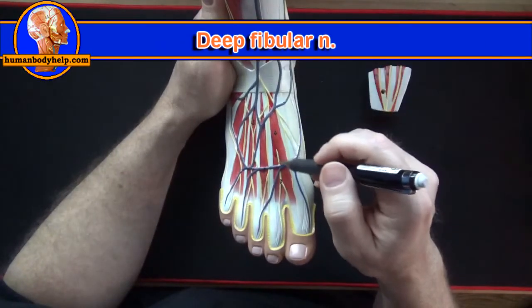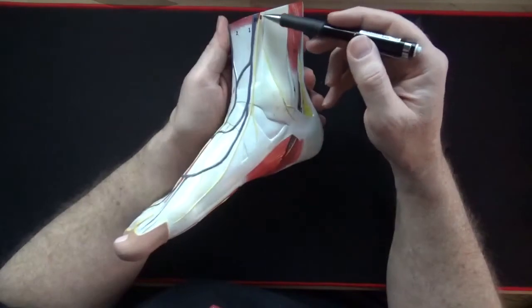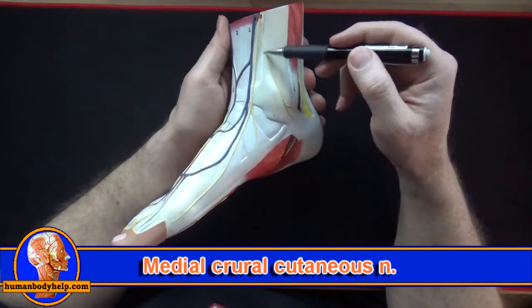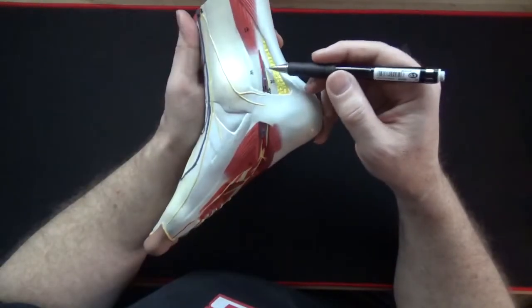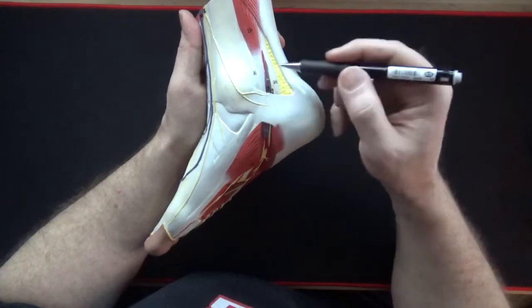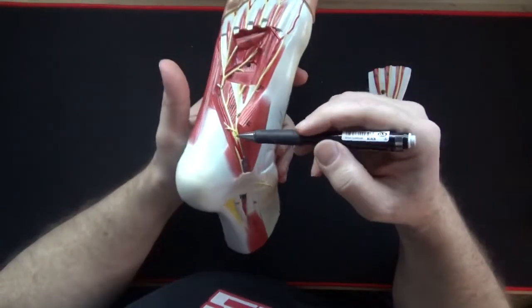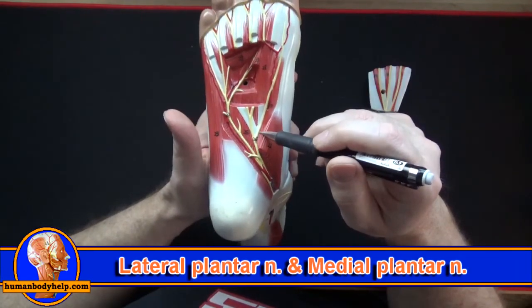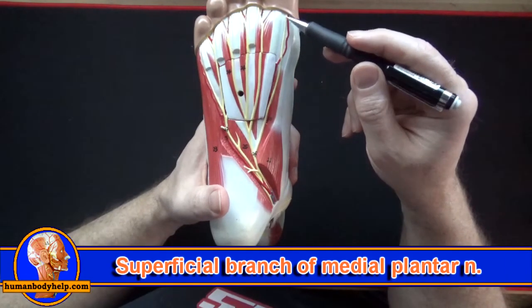From the anterior compartment, the deep fibular nerve is located between the first two toes. Passing down the medial side of the foot we can see the medial cutaneous nerve, which also sends a branch to the medial malleolus. Tracing the tibial nerve behind the medial malleolus and into the foot, we can see it branches into the lateral and medial plantar nerves.